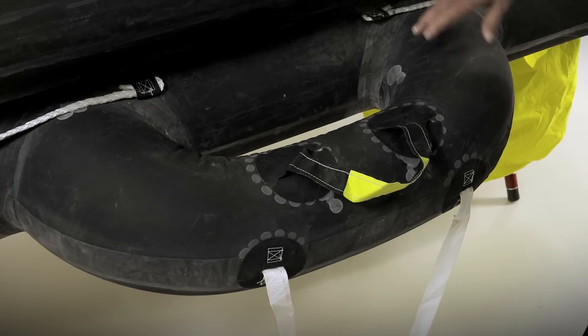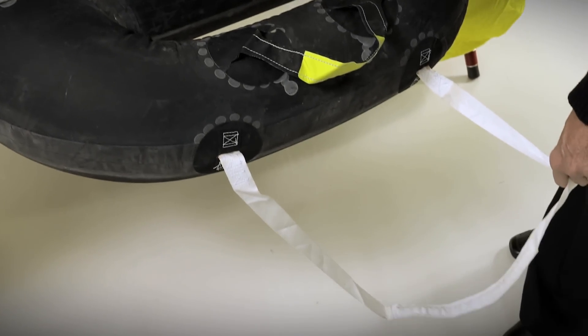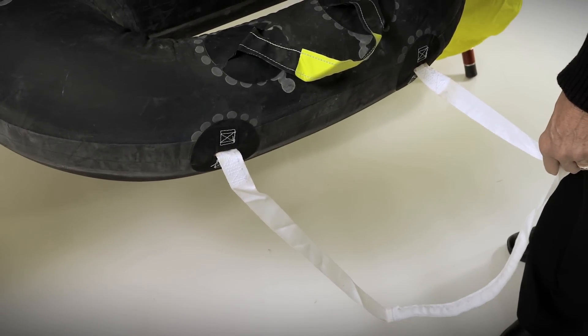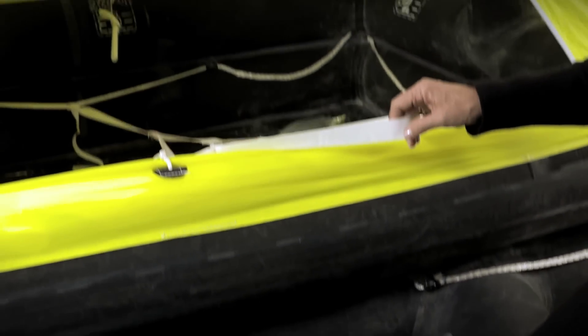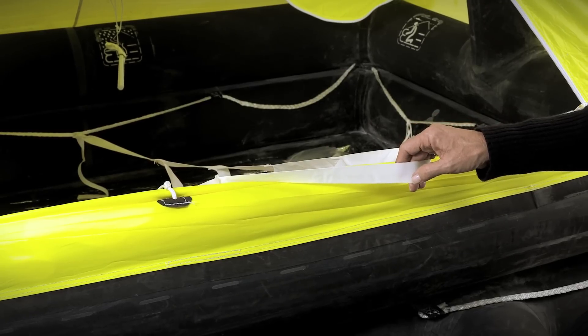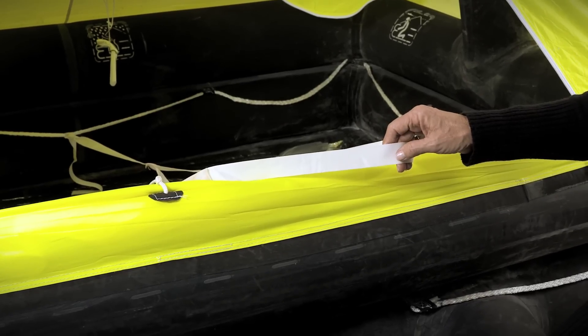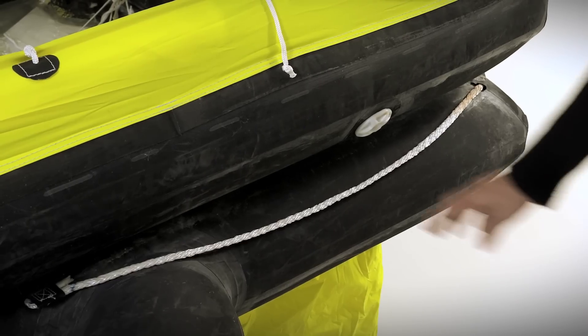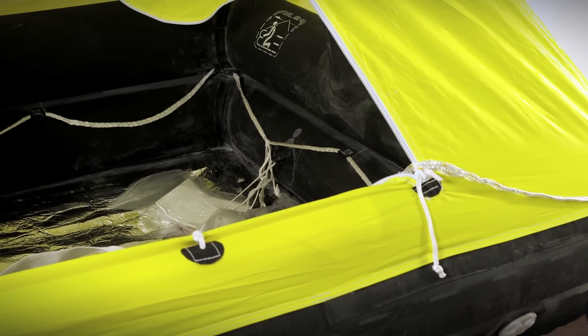The raft has an inflatable boarding ramp with a weighted stepladder attached to it, making for easy access into the raft from the water. There's a grab handle as well as an additional ladder on the inside of the life raft to help you pull yourself in. The first person inside the raft would release this ladder and throw it overboard for additional crew to enter. There are also lifelines around the external and internal part of the life raft to hold onto in heavy seas.